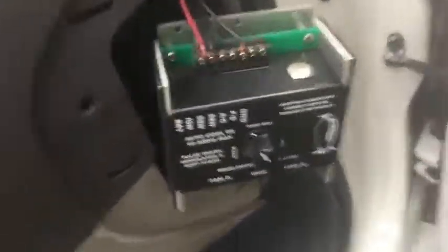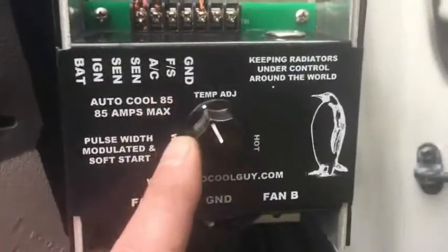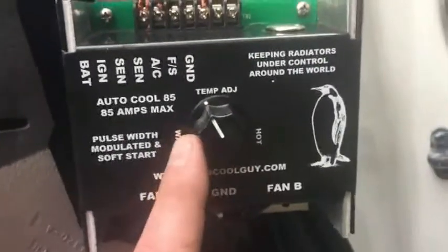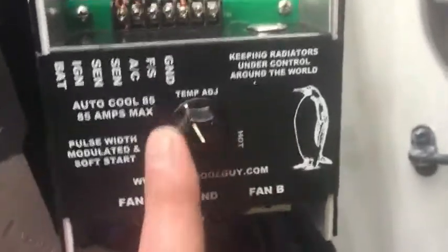This is the controller, which I have tucked out here so you can get a good look at it. It has an adjustable sensitivity — mine seems to work best at around 11 o'clock. Yours should too if you get the same setup, so that gives you a little heads up on where to set the adjustment.